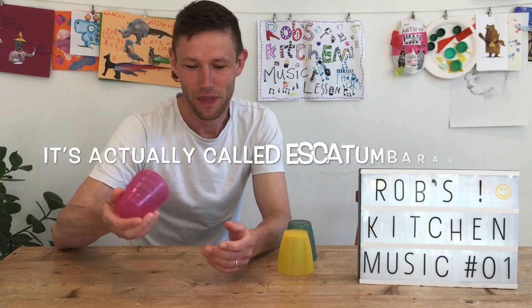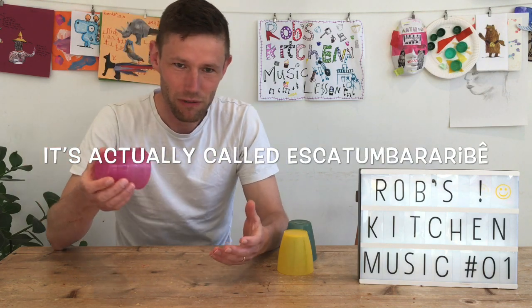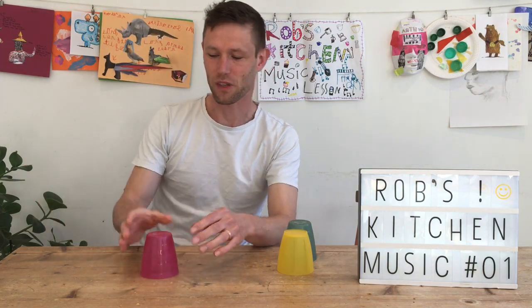I'll show you the full thing and then I'll break it down for you. It goes like this.